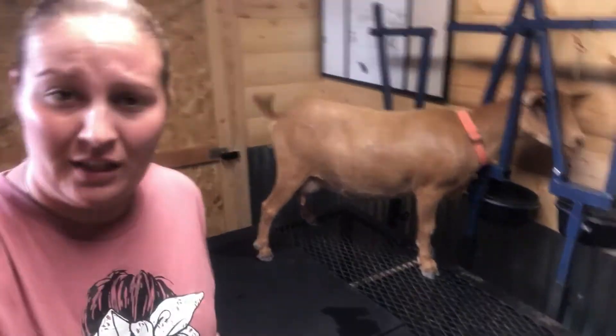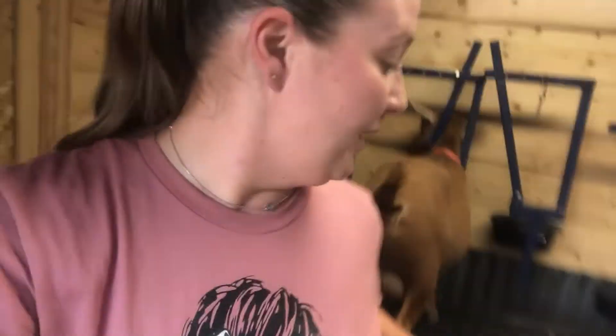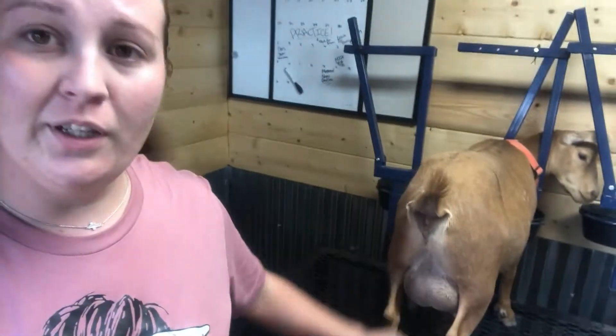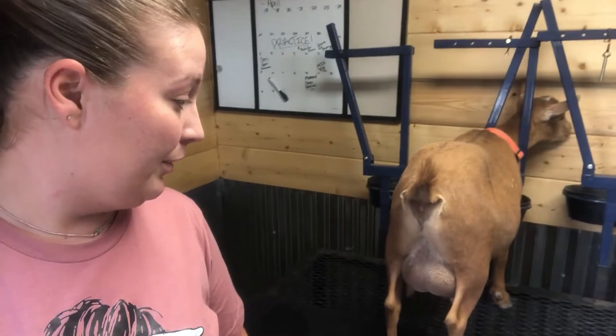This here is Kitty. Kitty is a first freshener, so it did take her a little bit to get used to being milked. She's going to be our goat that we demonstrate on today. She's pretty good — she doesn't kick or anything, she stands still — so I figured she'd be a perfect goat to practice on and show you guys.